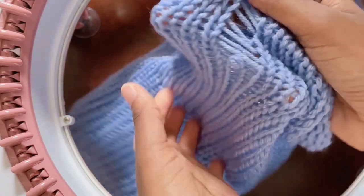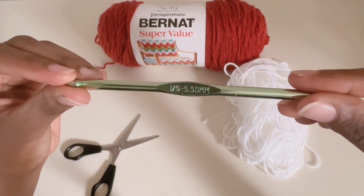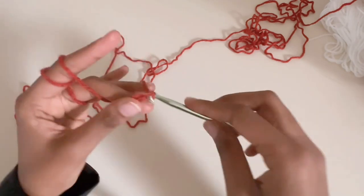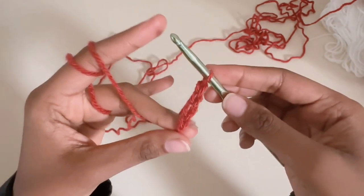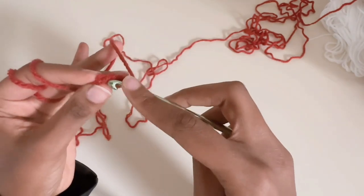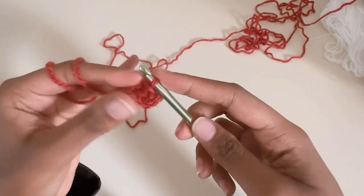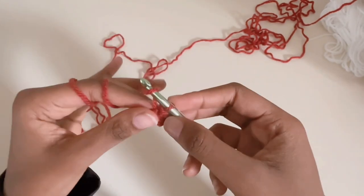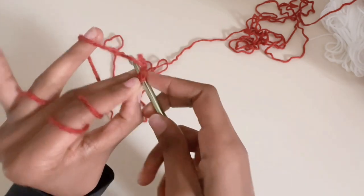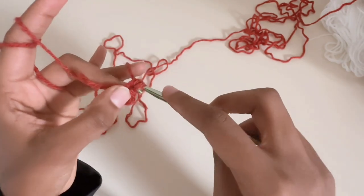Next we're going to make the star. Start by chaining four — the way I hold my hook and yarn is a bit unconventional but it's what works for me. After you chain four, go into the first one, grab the yarn, and you'll have two on the hook. Pull it through for a slip stitch, then find the hole in the middle — that's the hole we're working into. Yarn over, pull it through, go through two, and then through the rest of the two.